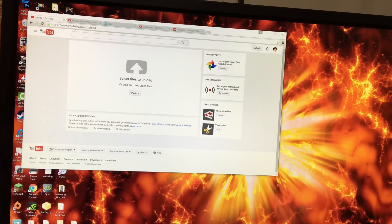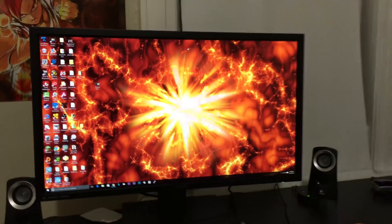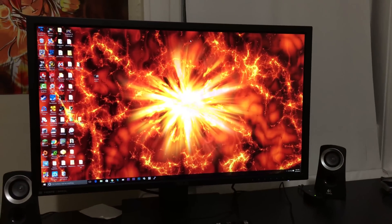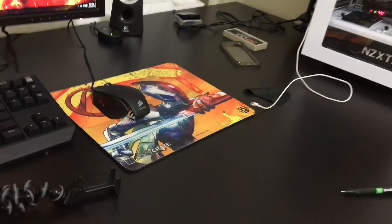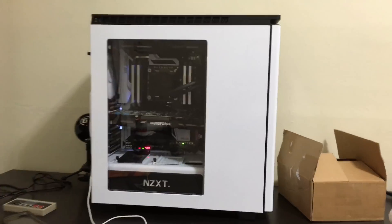I'm just watching some YouTube videos here. This is my 4K monitor — it's ultra wide. I freaking love it. I got my cool keyboard, cool mouse, my cool mouse pad, and this is my baby right here.